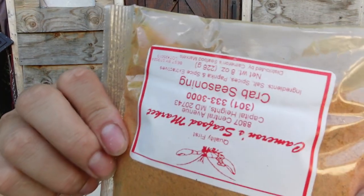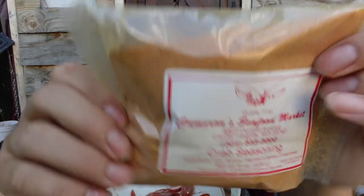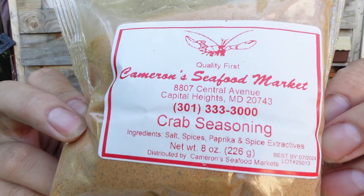Half of them are going to be boiled in just water and then the other half I'm going to throw in the Cameron Seafood crab seasoning. It's meant for crabs but I'm sure it'll be really good with shrimp also, so let's give it a try.